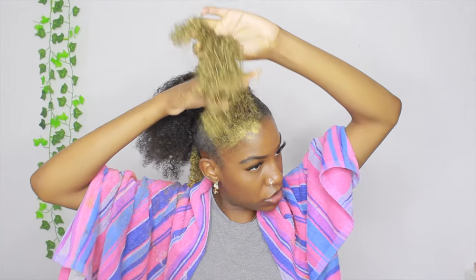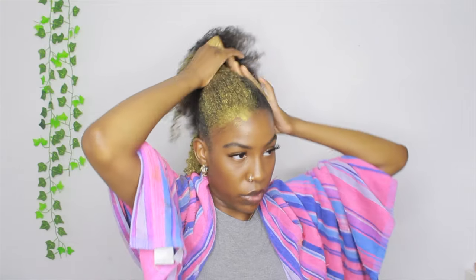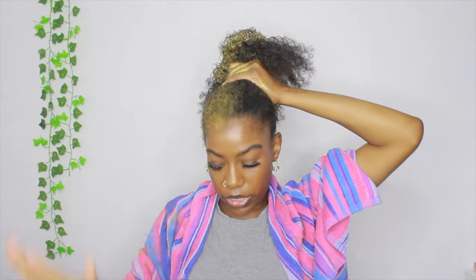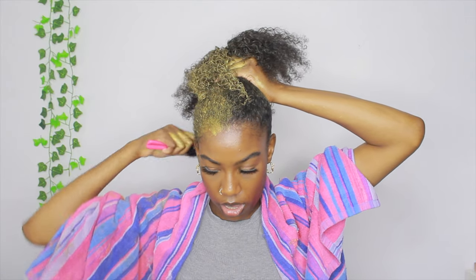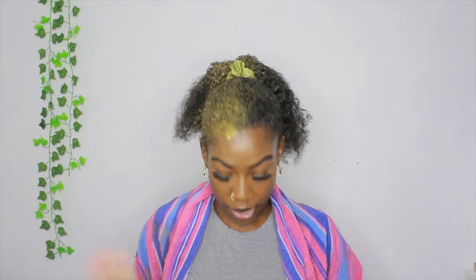It's actually cute like this with the bang out — maybe another tutorial I'll do that. Now once I put my hair up into the bun completely I'm going to go ahead and add more hair wax to these sections, because looking in the mirror and on camera it doesn't look like there's enough gold. But it's okay — I can always go back and add more.